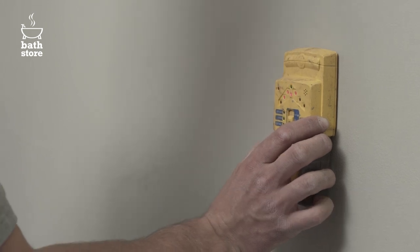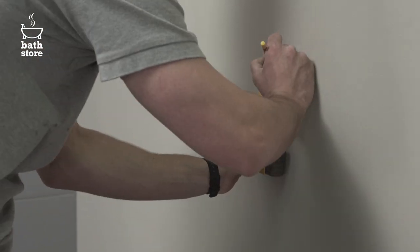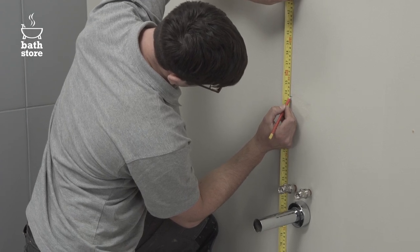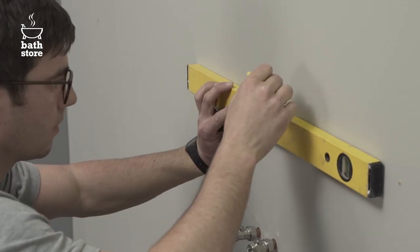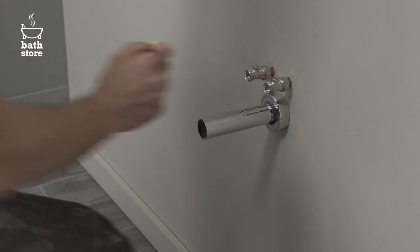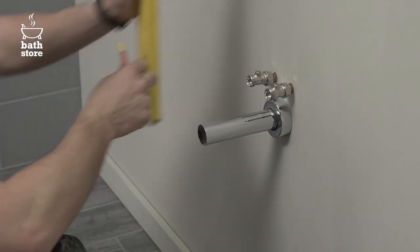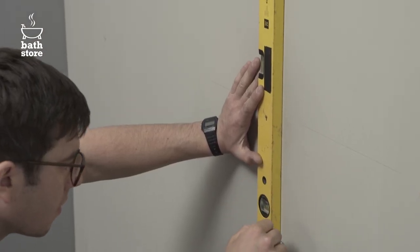Start by using the stud detector to find a suitable fixing point for your basin. Measure where you want the top of your basin to go and extend the line out with the spirit level. Now mark the centre point of the basin using the water supply pipes and extend the line upwards using the spirit level.